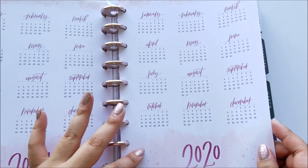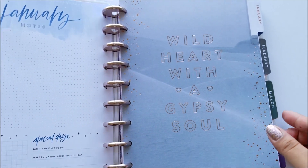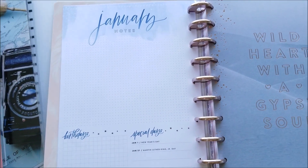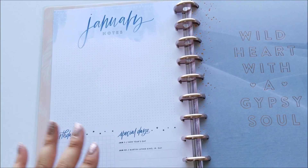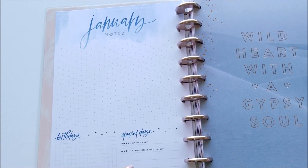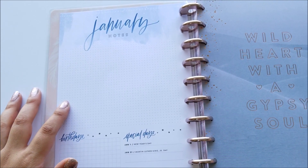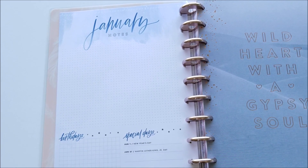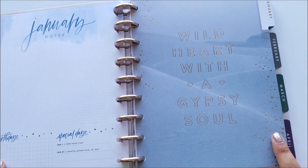What's different about this planner is that instead of a 'currently' page like other planners, it just has notes and then birthdays and special days. I'm trying to figure out what exactly I'm going to use that for — I still want to do a currently page but I'm thinking I'll do that in a different planner, which I'll get to in a minute. I'll just run through the tabs real quick.